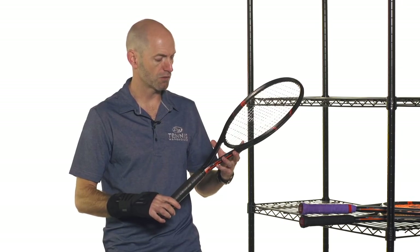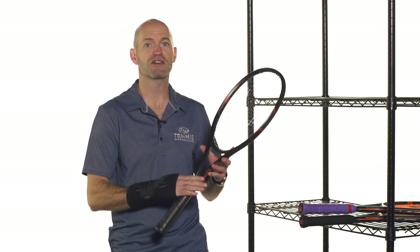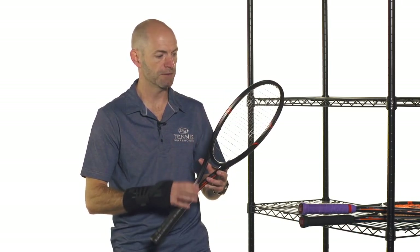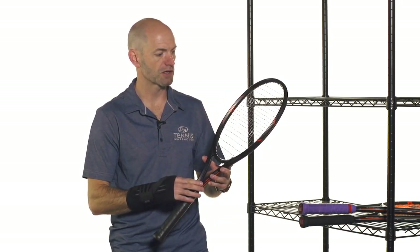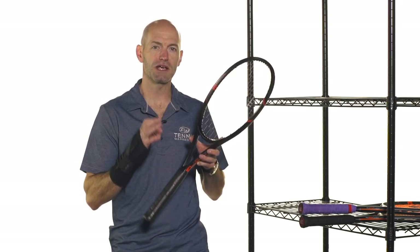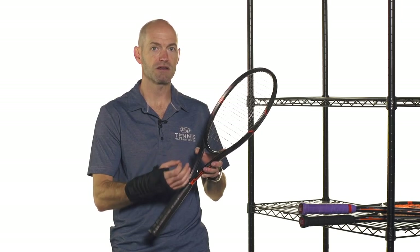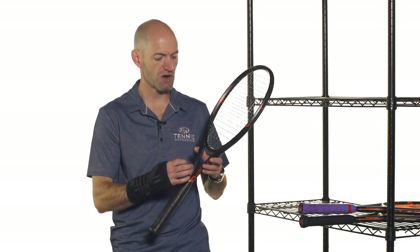Here is the first one — this is the Burn FST 95. It's got the smallest head size, the heaviest weight, and the highest swing weight of the three rackets we're going to look at. This one has a very much a player's racket spec, but it's in a very modern beam design. There's an octagonal beam design to these rackets.